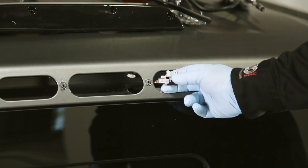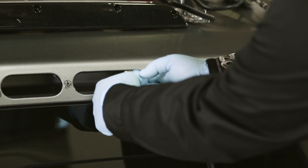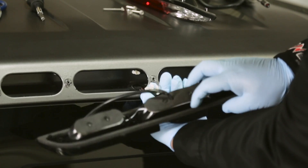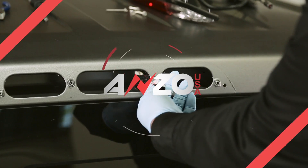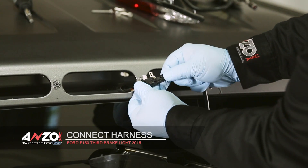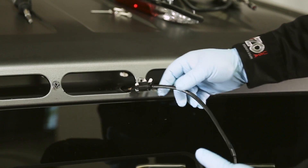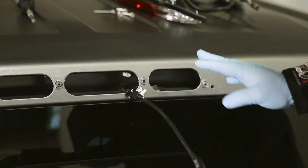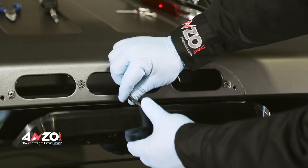Now to install the new one you're going to want to take your connector and move it over to the center so it's coming out here. As you can see on the back of our third brake light we go in through the center instead of the outer side. Take our harness off the back of our light and just go ahead and plug it right in. You may have to wiggle it around but it will go in and snap together. The seal is a little bit thicker than stock, so instead of trying to put it back into the holes, just feed it back in here into the pocket.